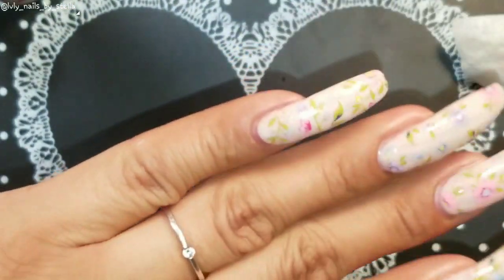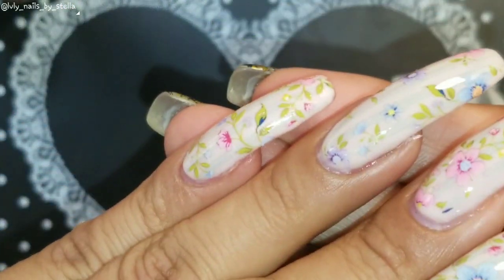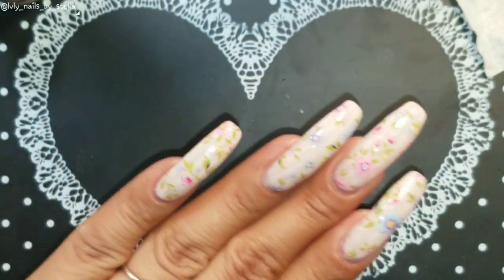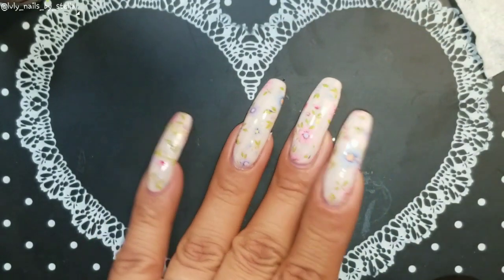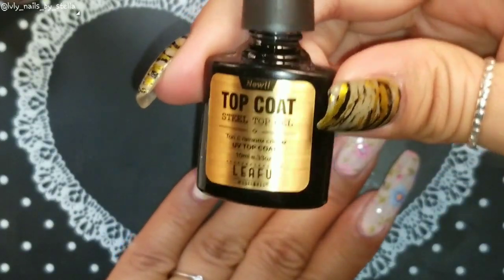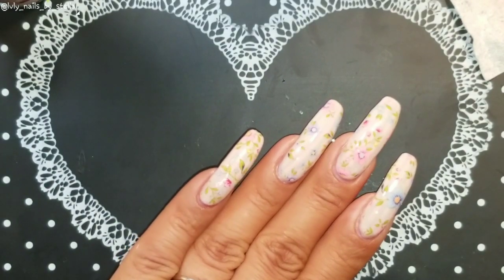I think I'm ready — you just pull it. As you can see, these foils are super pretty. I've already top-coated three of them, and now I'm going to top-coat the pinky. I'm just using gel polish top coat.